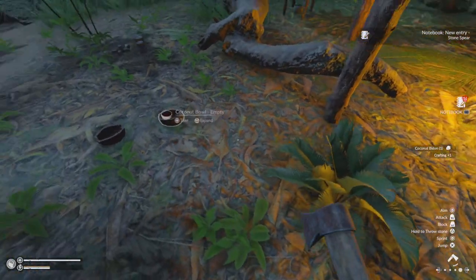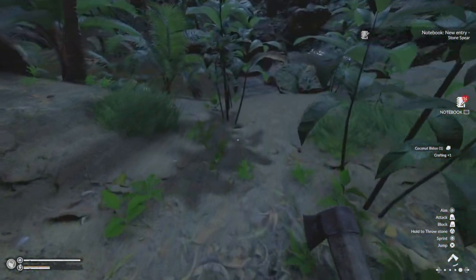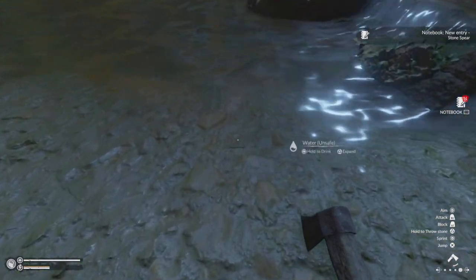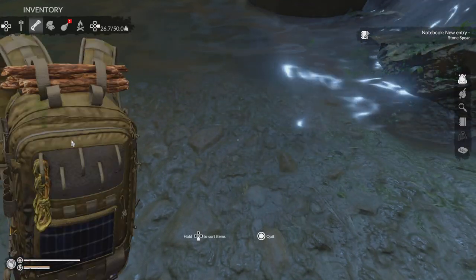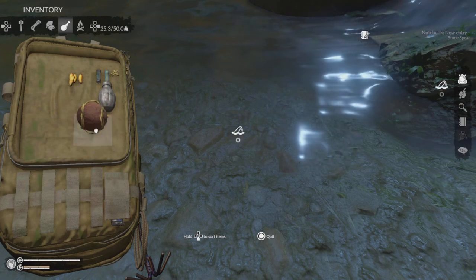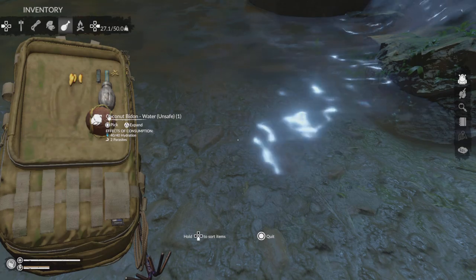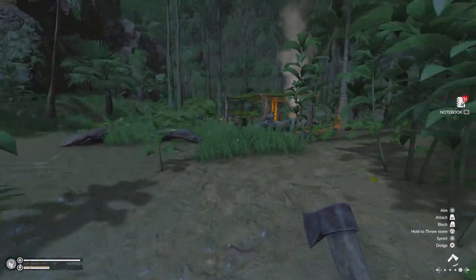Let's go ahead and do that. Go to backpack, select coconut bidden, and fill it — as you can see, it's now full of dirty water.